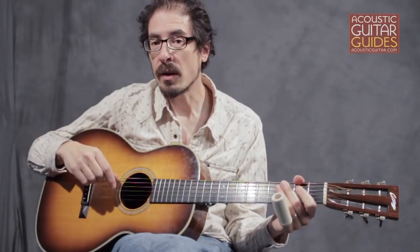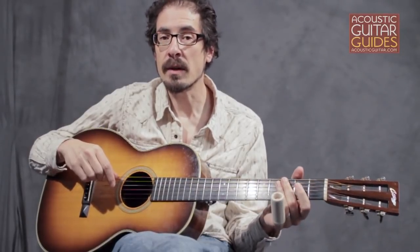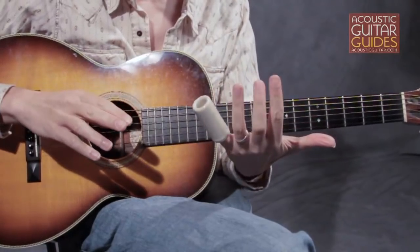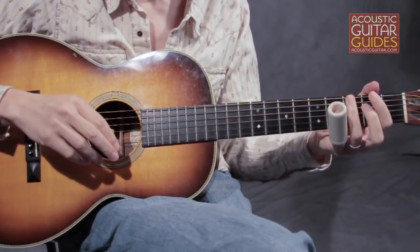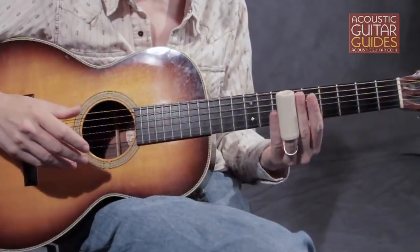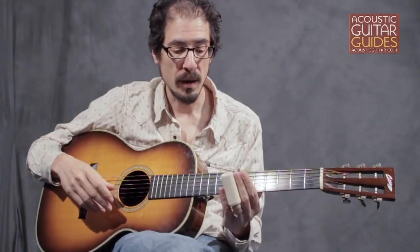Most acoustic slide guitarists place the slide on their pinky, leaving three fingers free for forming chords and fretting single notes without the slide. If you put it on your ring finger, it lets you grip the slide from both sides, and a lot of electric guitar players who aren't so concerned with playing chords hold it this way.